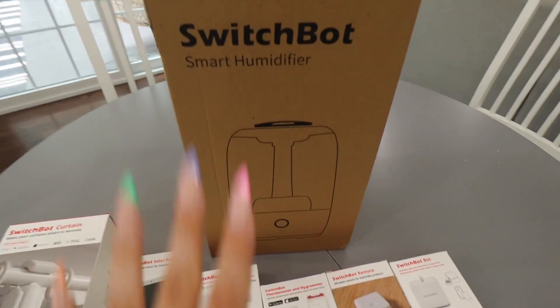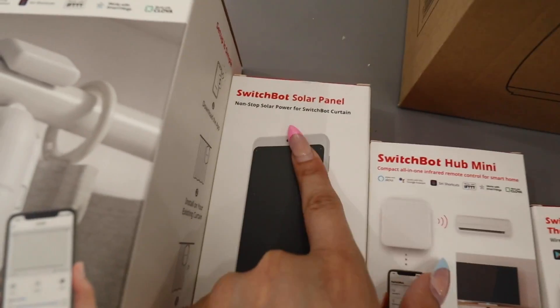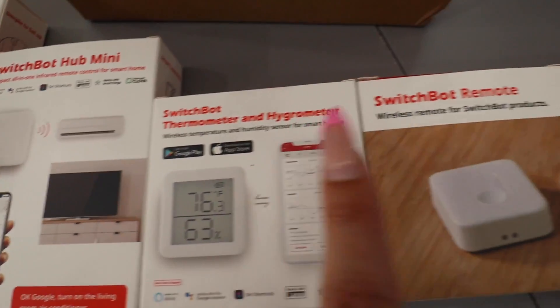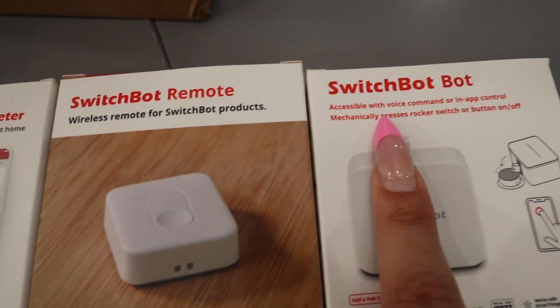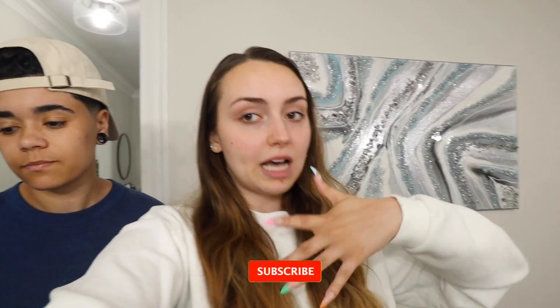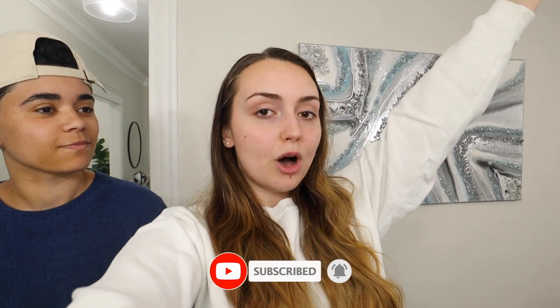We're going to show you all the products we have. Right in front of us, we've laid out the boxes so you can see everything: the SwitchBot Curtain, SwitchBot Solar Panels, Hub Mini, Thermometer and Hygrometer, SwitchBot Remote, SwitchBot Bot, and the Smart Humidifier. We love humidifiers — especially in the winter when it's very dry. It just makes it easier to breathe.